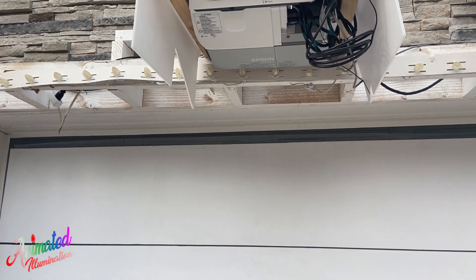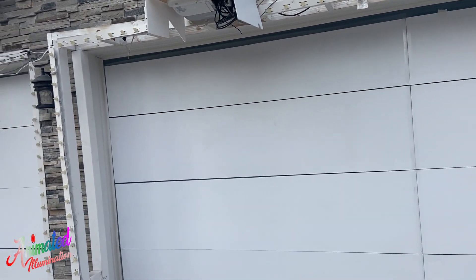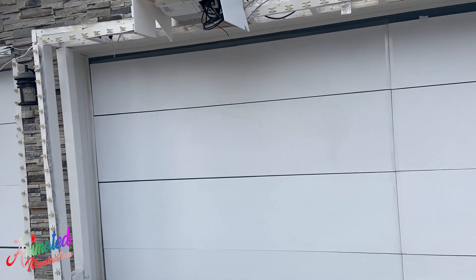They're super easy to adjust the keystones, and they actually have custom keystone adjustments so I can really match them up on the center line. Since I've got a typical 16-foot wide door, I need two of them to fill up the space. The height of the image projects from this line all the way down to the floor, so it doesn't cover the entire garage door, but from the road when you're watching the show it's more than enough.